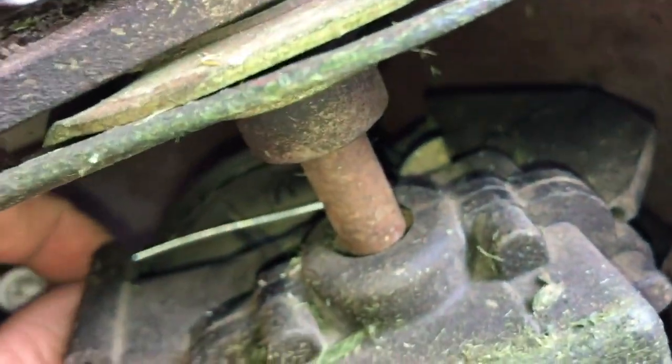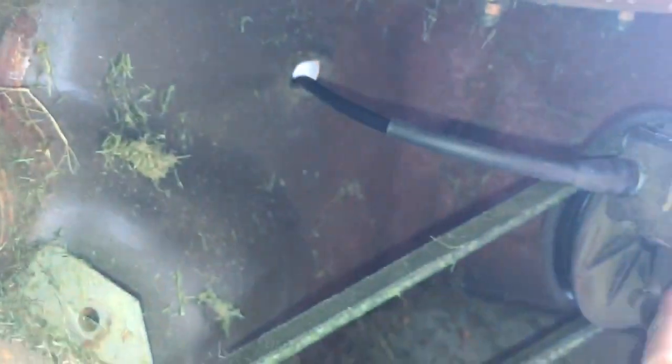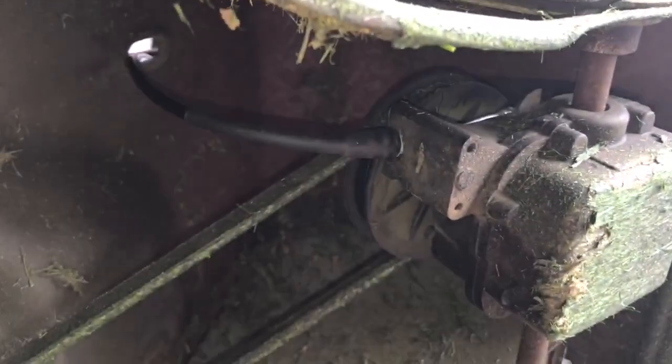I'm going to pop this loop over that lever and then reassemble in the reverse order. Snap the plastic tabs into place. Make sure you route the cable through the top of the mower before you attach it to the lever.